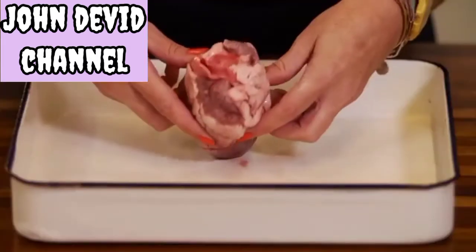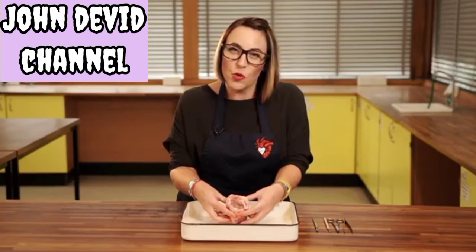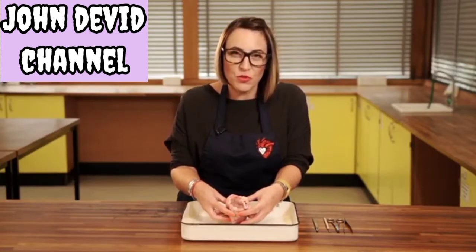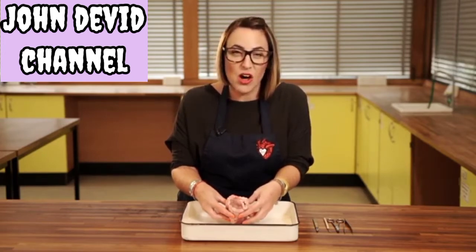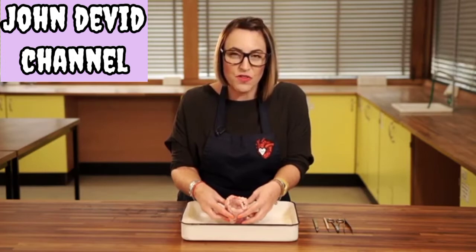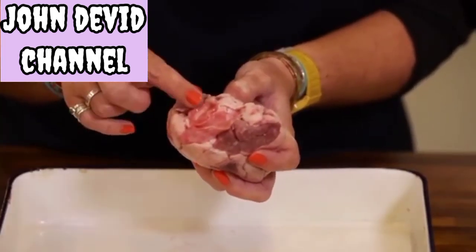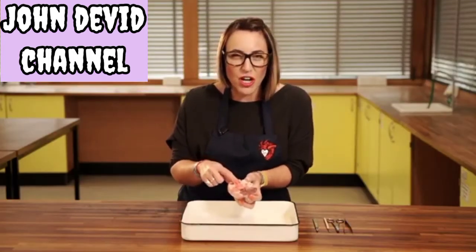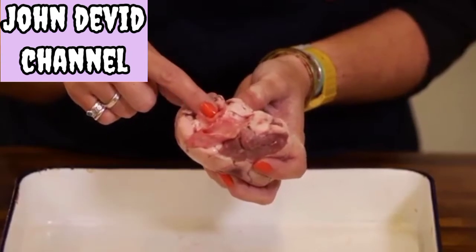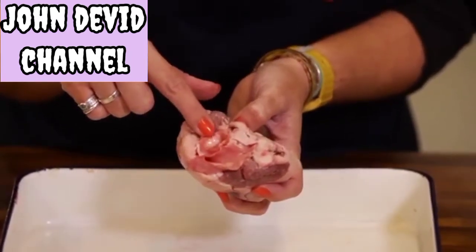You'll also notice a number of blood vessels on the top of the heart. Think of the heart as being like a four-bedroomed house — there's four rooms inside, and there's also four ins and outs, which is what our blood vessels do for us. They let the blood go into the heart or out of the heart through one of these four tubes. The first vessel to identify is the aorta — this is the easiest one to spot first because it's got the chunkiest diameter.